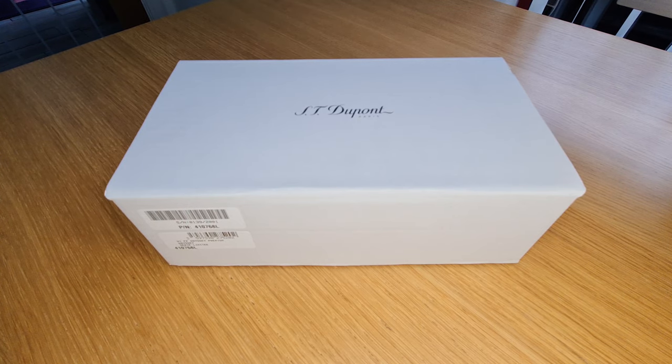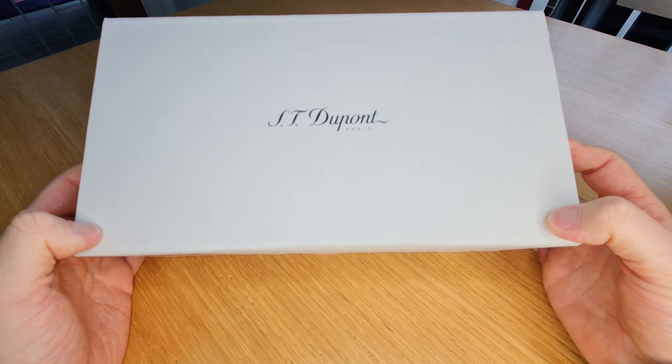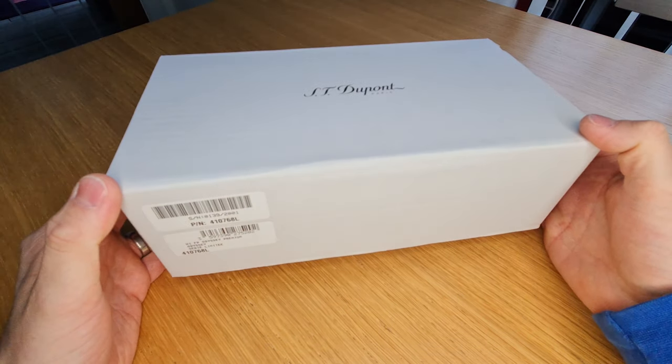Hello, thanks for joining us for our next video. Today we're going to do an unboxing of the new ST DuPont Space Odyssey.